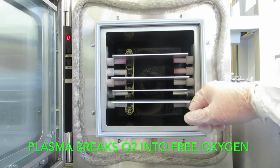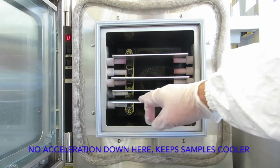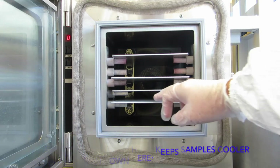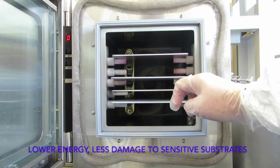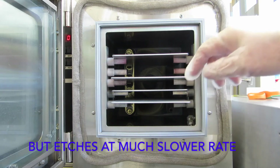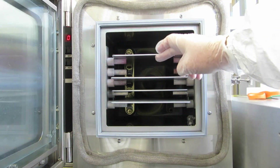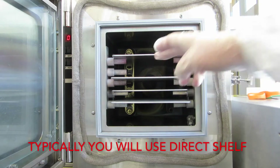There's no acceleration down at the bottom shelf. The samples are just exposed to free oxygen, which slowly burns it away. The bottom shelf is a good place to put samples that are really sensitive to temperature and/or the charge in the plasma. For most of the work you do, you're going to be using the second shelf down, which is the direct shelf.